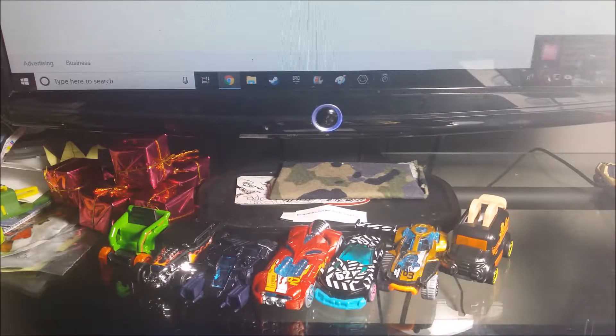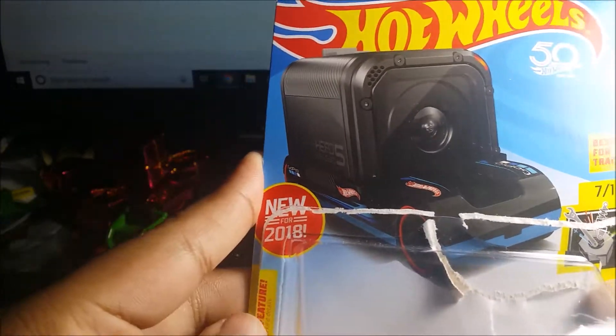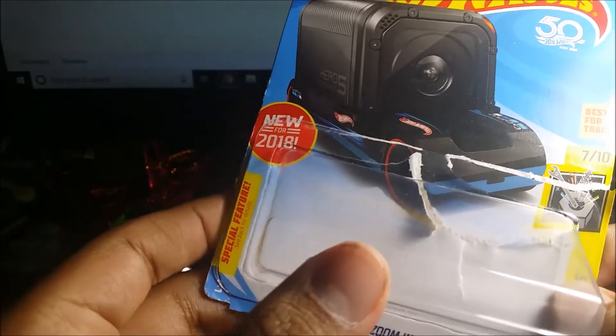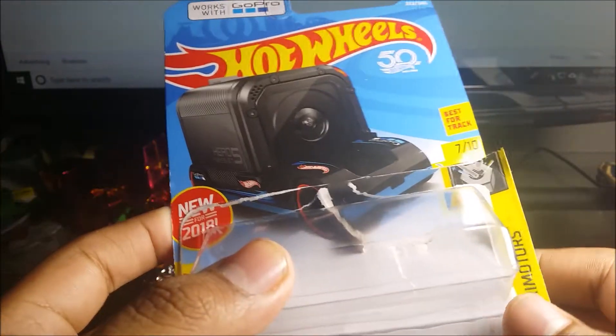Hey guys, what's up? So today I'm going to review another Hot Wheels car which has been released this year. So it's a new model, but I forgot what case it was released in. So what I have here is another Xperia Motors, but this is from the new for 2018 — the 50th anniversary of the Hot Wheels Series. We have here is the Zoom-in.